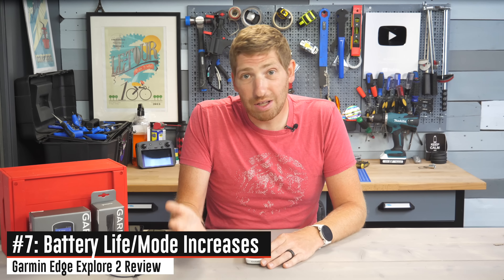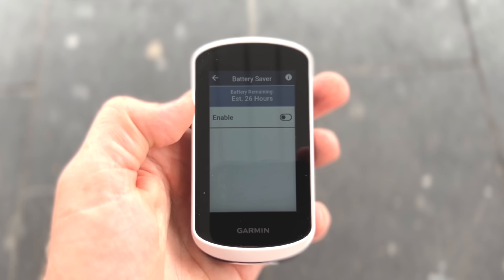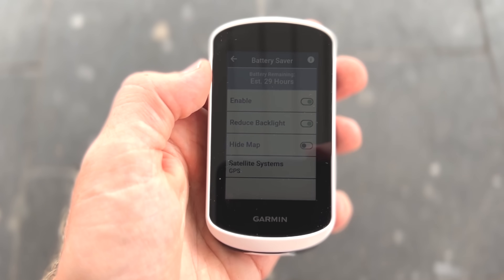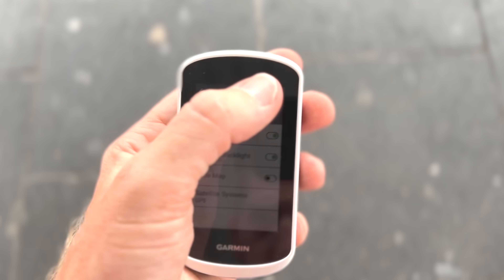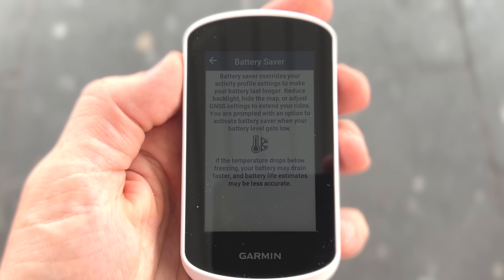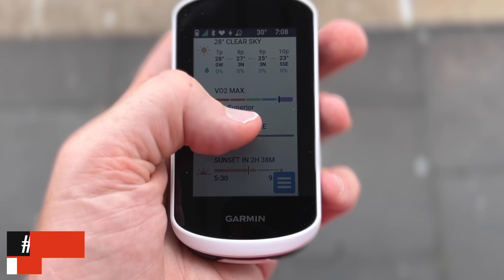They've increased battery life from 12 hours of GPS time to 16 hours of GPS time and up to 24 hours in battery saver mode. Battery saver mode simply reduces the refresh rate on the display, so if you need to eke out that last bit of battery, you can do that. Keep in mind those battery claims are with navigation and sensors enabled. In reality, if you toggle battery saver mode on the unit itself, it'll show you around 34 hours of battery time with a full battery. You're probably also going to get more battery life if you're not navigating than the stock claims suggest.